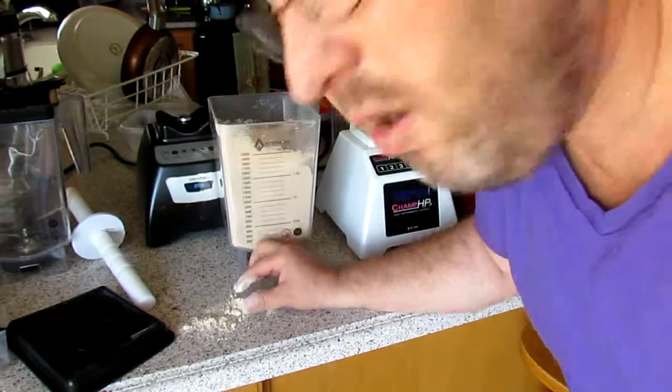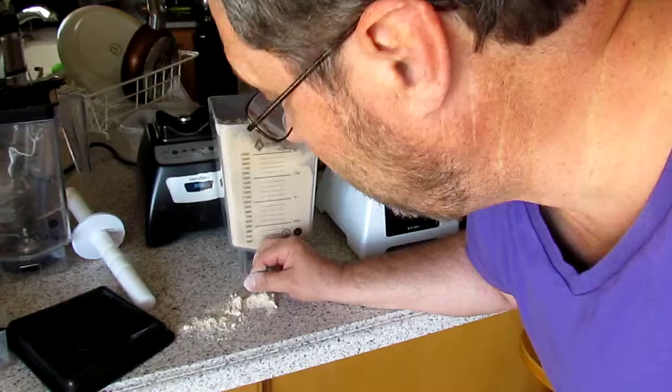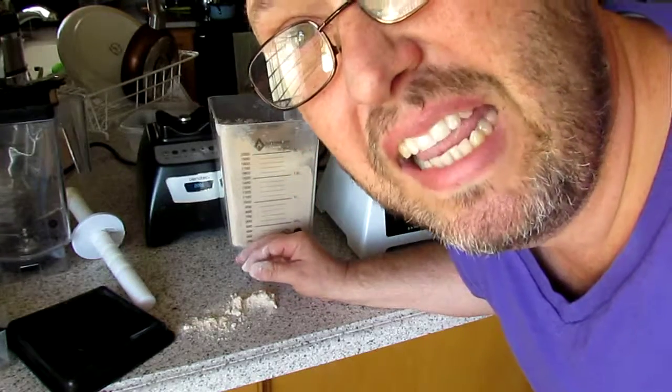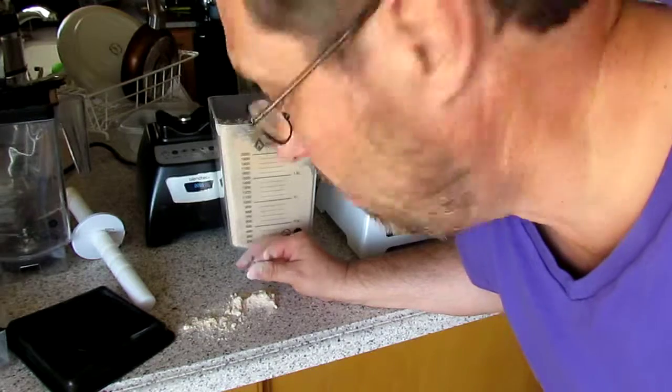It's pretty good flour. It's definitely usable as flour for all intended purposes — making bread, making cake, making all your beautiful things.